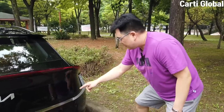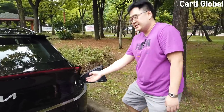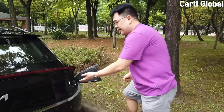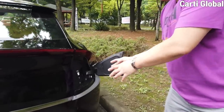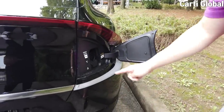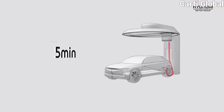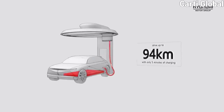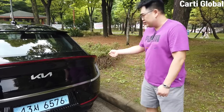Do you see this little box right here? If you press it, it opens — and this is where you connect your charging device. I just wanted to show you where it's located. When you're closing it, all you have to do is press this button. I'll get to more about charging later, but I just wanted to show you where you need to open to charge your car.